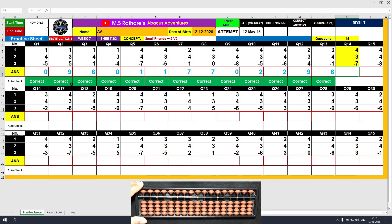Question number 14: plus 4, the answer is 4. Plus 3 equals plus 5 minus 2, the answer is 7. Minus 7, the answer is 0.